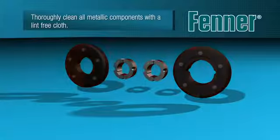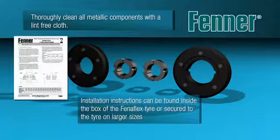All mating surfaces of the assembly — taper bores in flanges and taper lock bush bores — should be cleaned to remove any debris that might impede accurate and effective assembly. A lint-free cloth is usually sufficient.